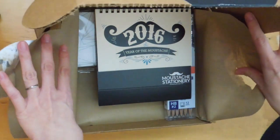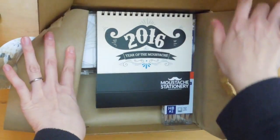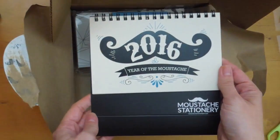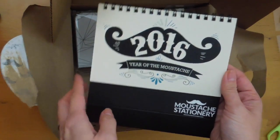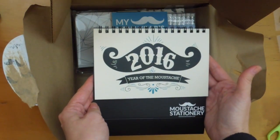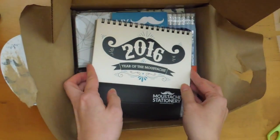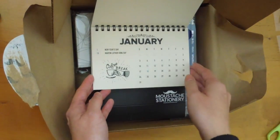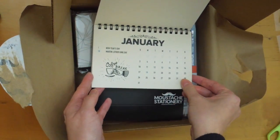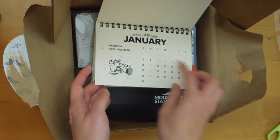Wow! Hopefully you can see that. There is a 2016 calendar — it's a flip calendar. It has the holidays, the United States holidays. I'm kind of sad that I didn't get this in January because then I would have been able to use this in the beginning of the year.